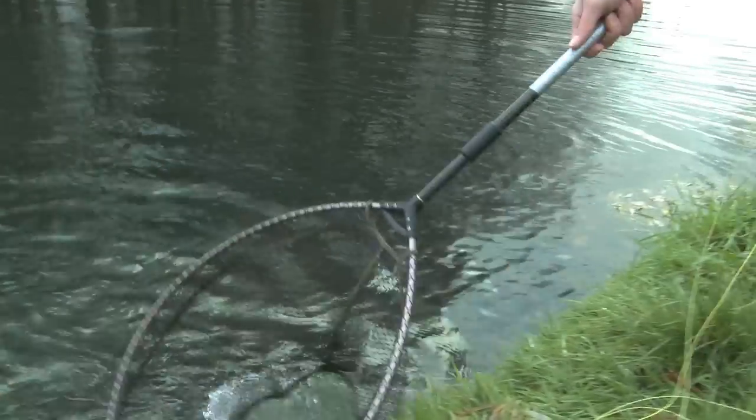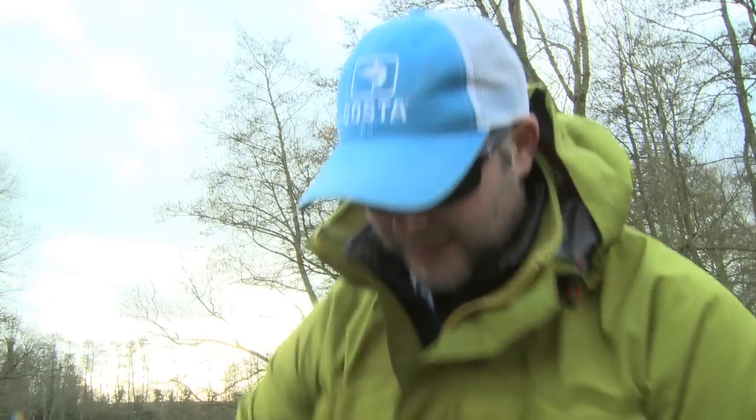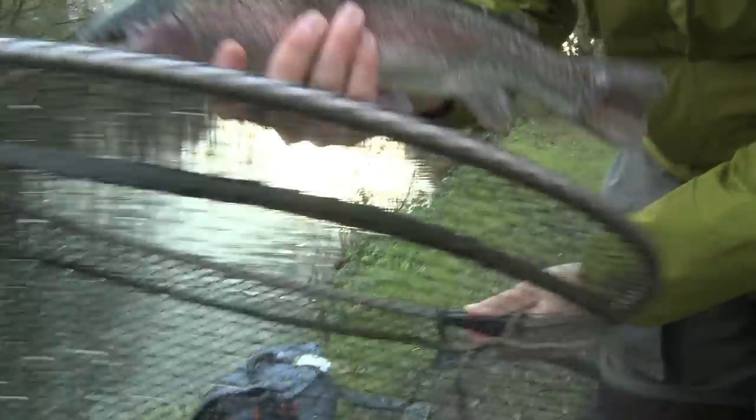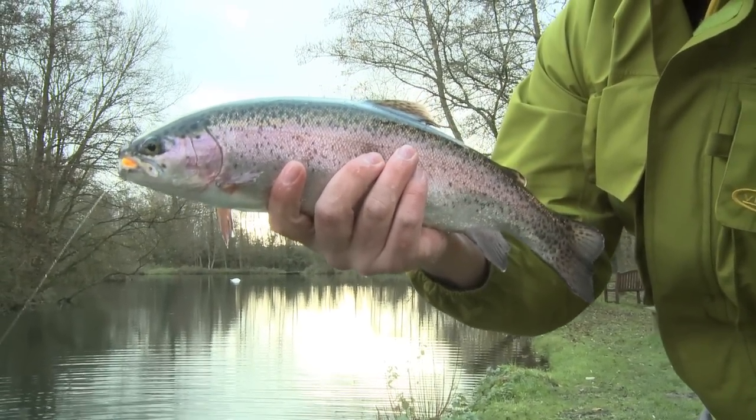There you go. Lovely little rainbow. I watched this one follow it in from about 10 foot out. Lovely little fish. Can't go wrong for a first cast like that. Cracking. See if we can get one of the bigger ones out.